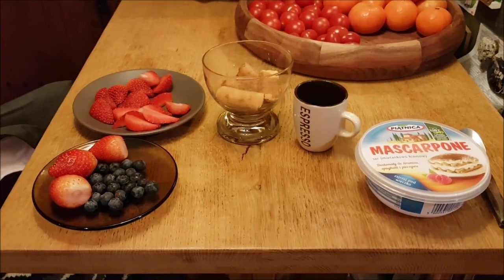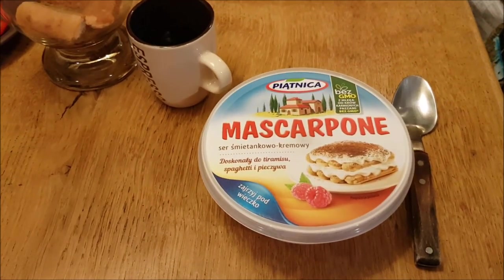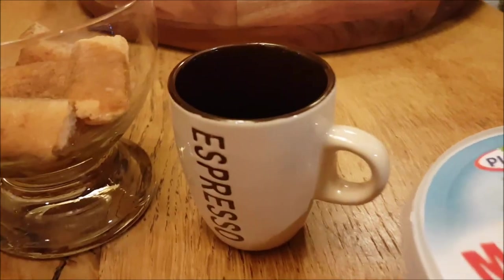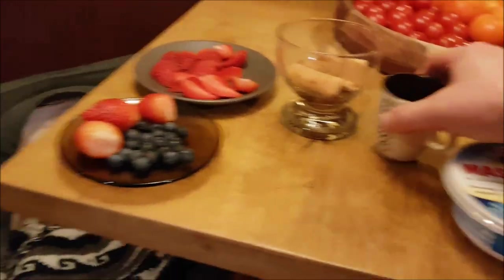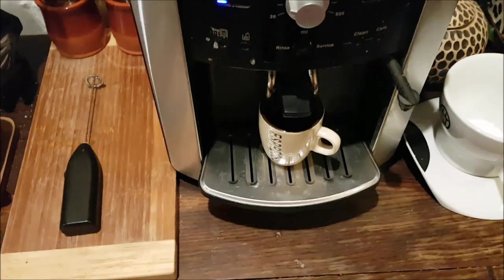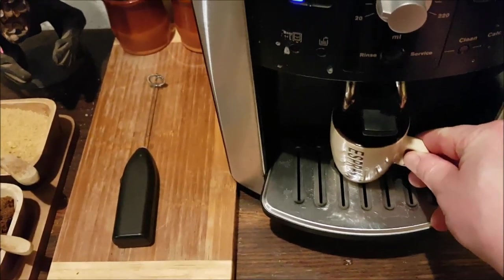I'll show you a nice winter dessert that any female in the household will love. It's made from mascarpone Italian cheese, creamy sweet cheese, some fruit, sponge cake biscuits, as well as a bit of espresso. This dessert is nice - it's both very sweet but at the same time it will wake you up with coffee, so highly recommended for those cold winter evenings.